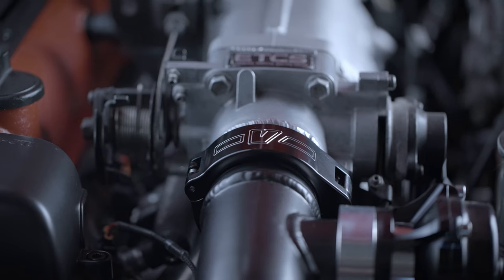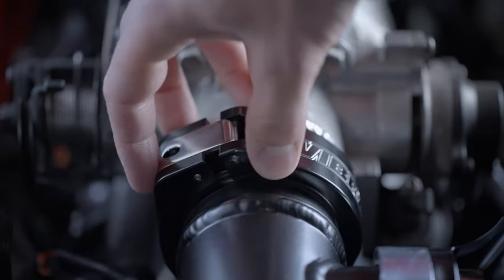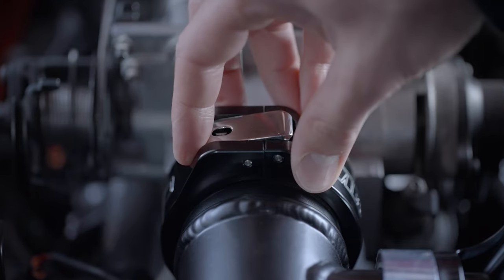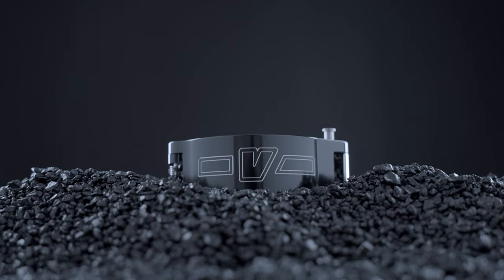The clamp naturally aligns onto the union sleeve, and an audible click from the safety lock lets the user know the clamp is secured. The new design is completely backwards compatible with any existing HD system.